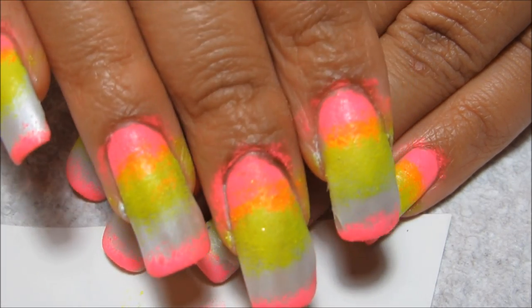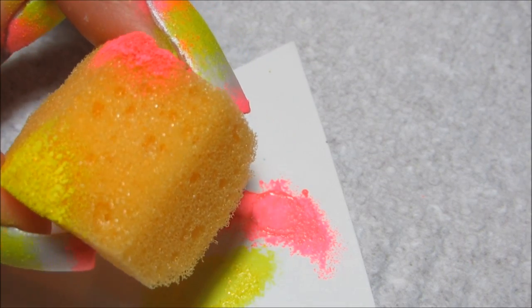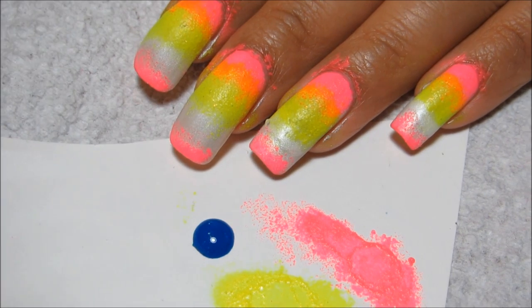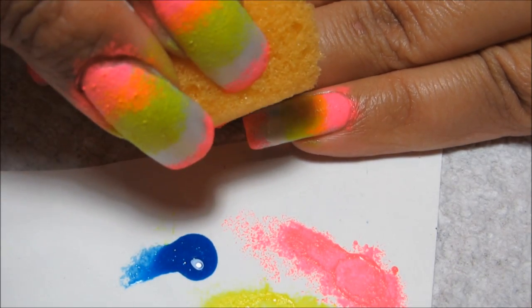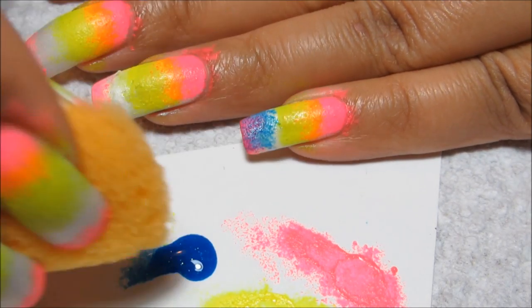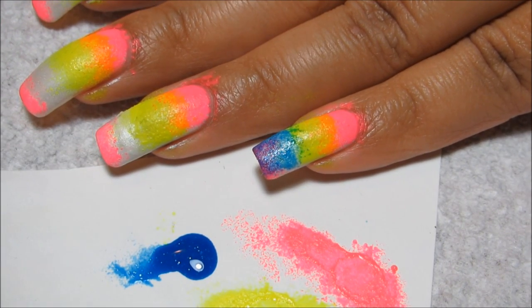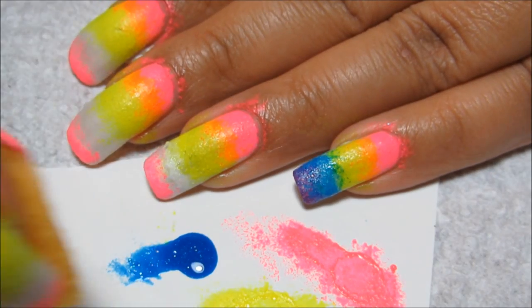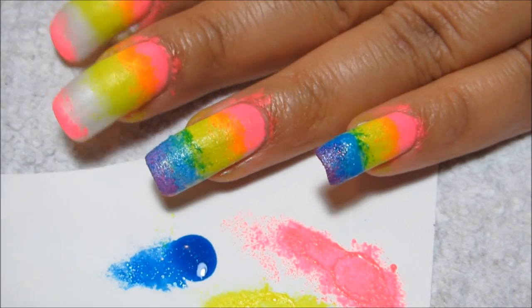Now I have both my left and right hands done with the pink and the yellow. The final color I have left is blue, and on the sponge I've just been using a different corner for each color. Patience is just an important part when you're sponging — the more patient you are, the better your final outcome is going to be. I'm going to take the blue and cover from the yellow to the tip. Where it blends a little with the yellow you're going to see green, where it's just over the white you'll see blue, and at the very tip where it covers the pink you're going to see a purple. You've created your own rainbow effect just by using three colors, which is a little bit easier than trying to sponge with all six colors.